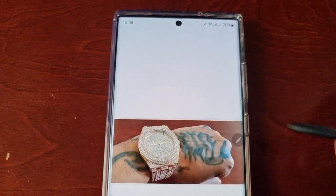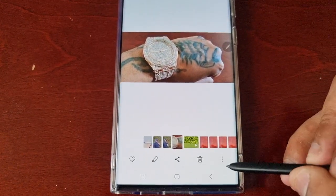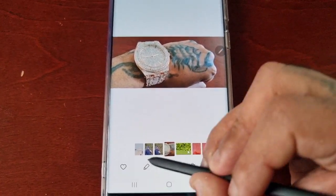I've also got a watch here on my wrist, so let me just erase the watch as well.